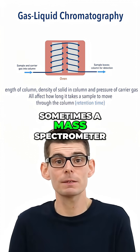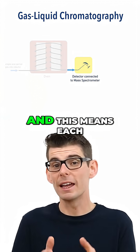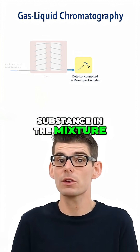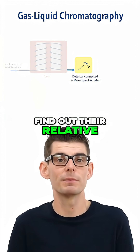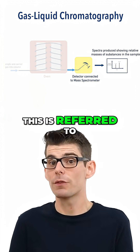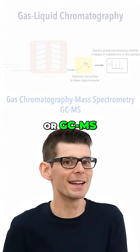Sometimes a mass spectrometer is connected to the output of a gas liquid chromatography setup, and this means each substance in a mixture can be sent through the mass spectrometer to find out their relative molecular mass. This is referred to as gas chromatography mass spectrometry, or GCMS.